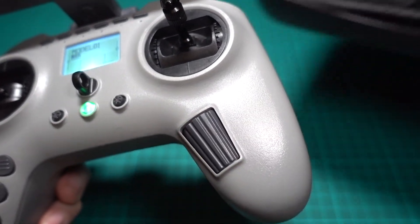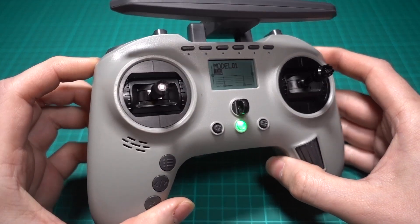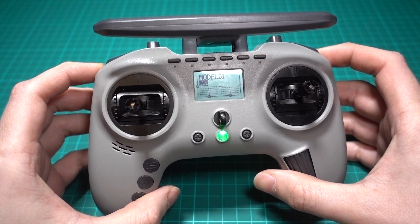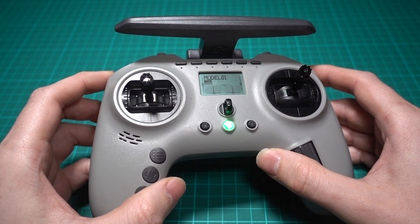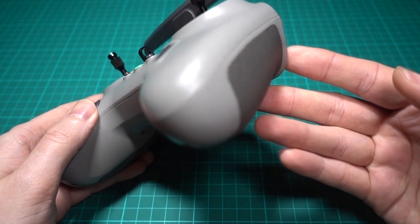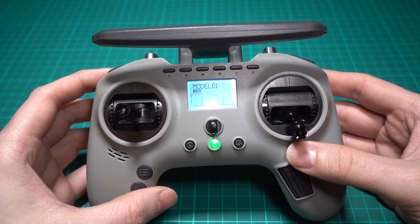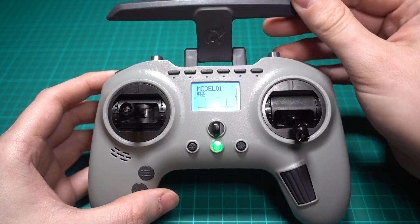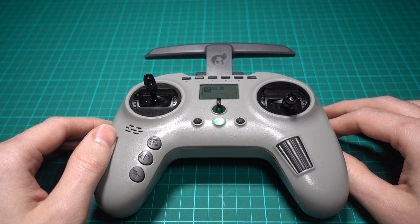So despite all of its flaws and its clear lack of thought for the FPV community, I think if you are prepared to do all of the workarounds, there is some merit to this radio, especially when it comes to price. It's currently 58 quid in the UK — you will have to add batteries, which will send the price up a little bit, but that's really cheap for a radio with this functionality. I would actually recommend it with the caveat of everything I've just told you in this video.